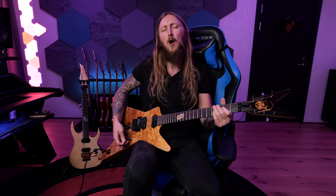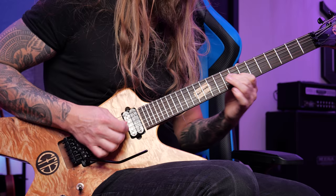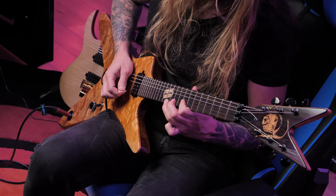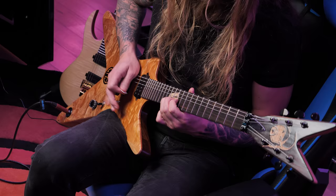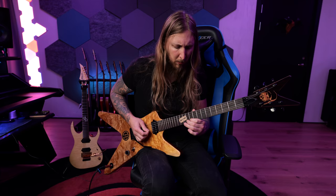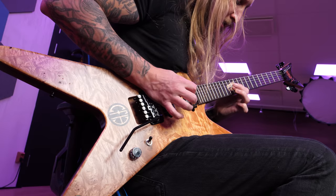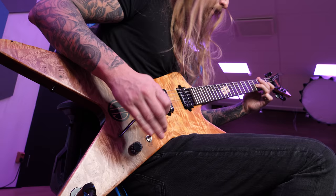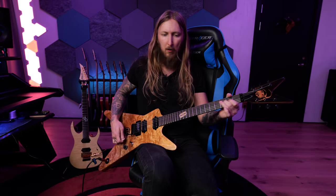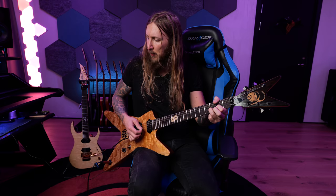It holds tuning well after using the whammy bar — though I dropped my pick mid-demo. After some whammy abuse, it's still sort of in tune, which is impressive.